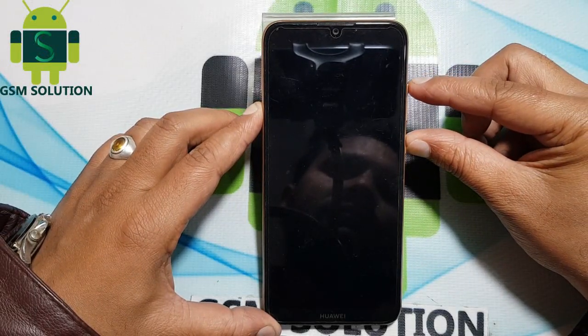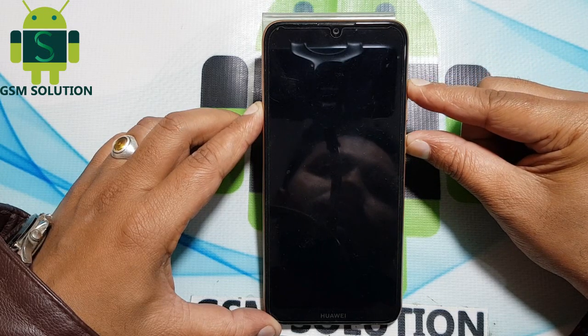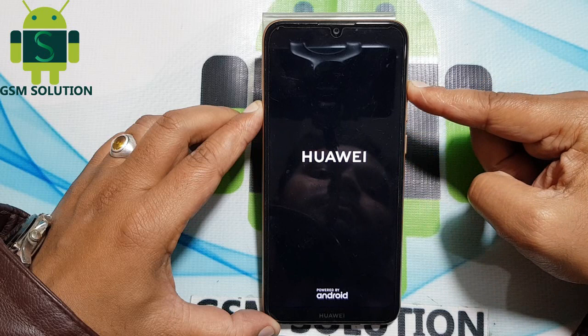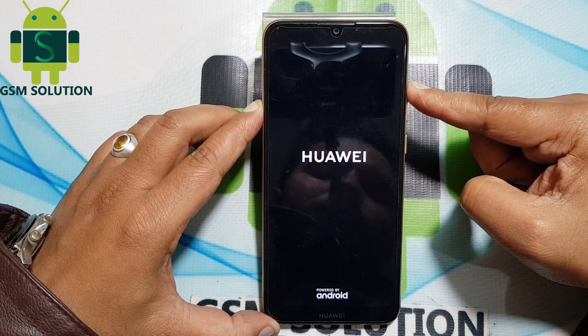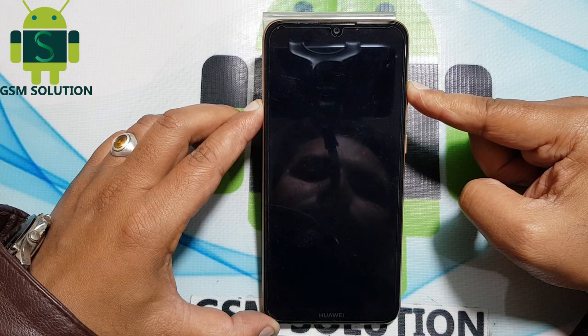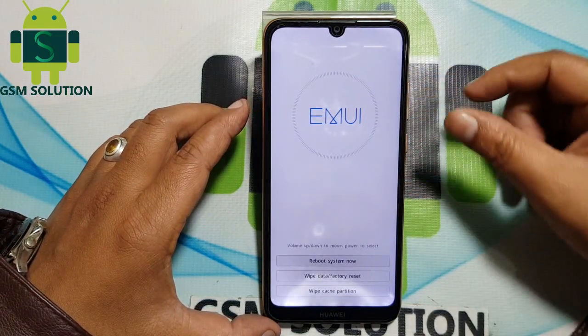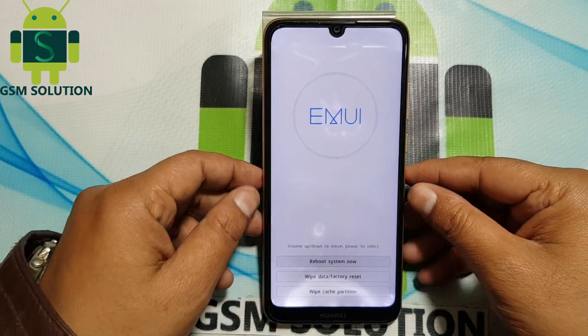First, press the power button after boot, then press and hold the volume up button. Then click the down button and go to wipe data, select yes.